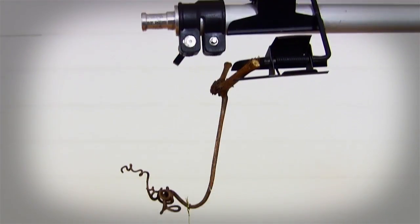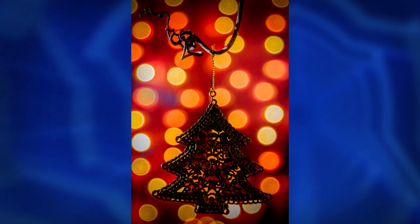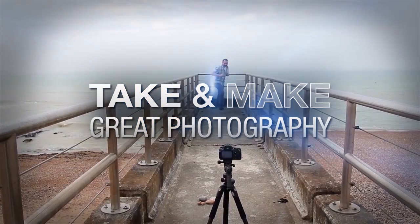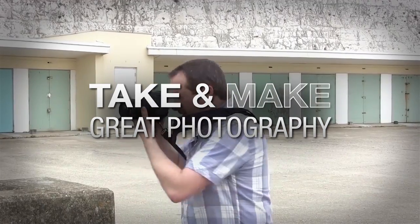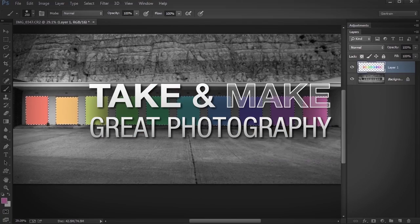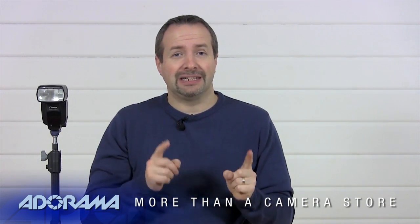In this video I'm going to balance very dim ambient with very bright flash to create an amazing festive image. I'm Gavin Hoey and you're watching AdoramaTV brought to you by Adorama, the camera store that has everything for us photographers. I'm going to show you how you can balance the ambient light with flash, but with a bit of a difference.